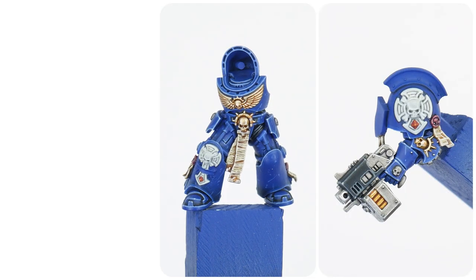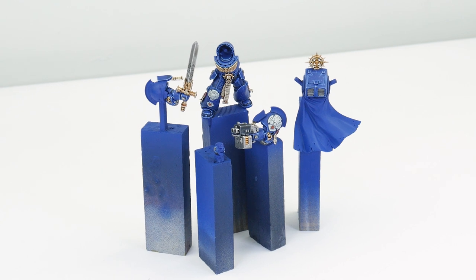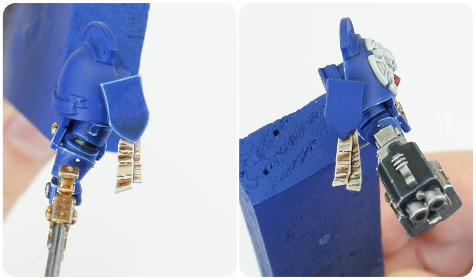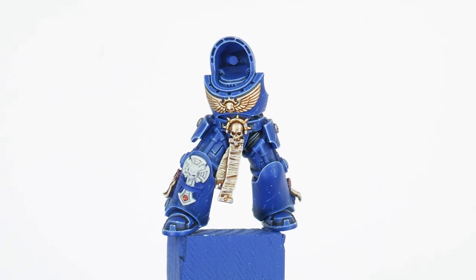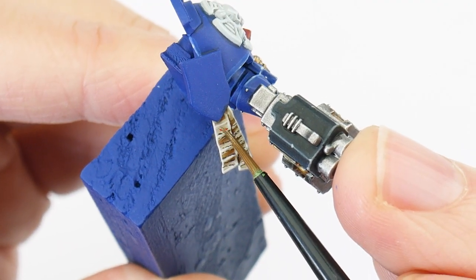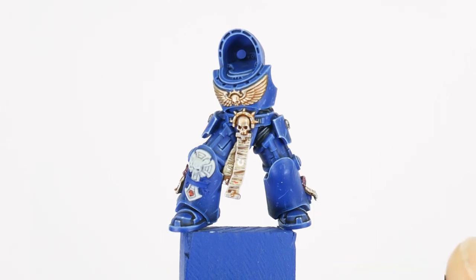Using the main Terminator painting tutorial you'll be able to get the armour, weapons and a lot of the other details finished, so make sure to follow that tutorial first as this one covers all the details you'll need to finish your Terminator Captain. The first thing I want to do is make the parchment a bit more interesting — rather than just text, we can use some of the smaller transfers from the transfer sheet, applying them simply with water. You can then cover the parchment with Lahmian Medium to protect them and give everything the same finish.